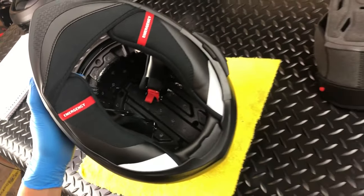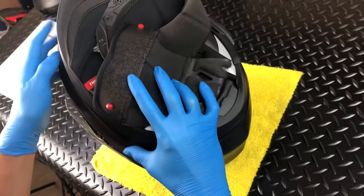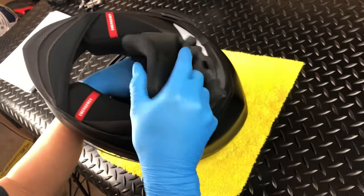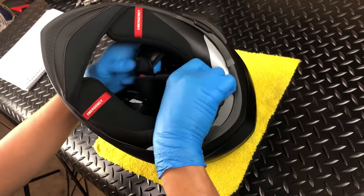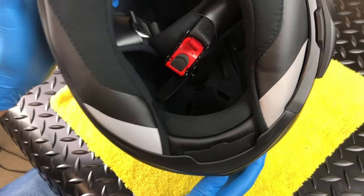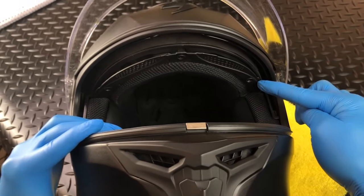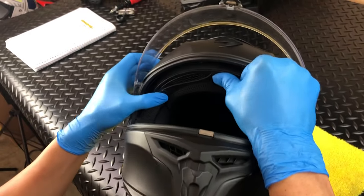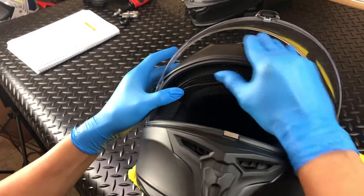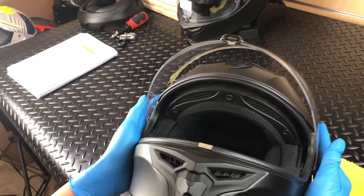With the cheek pads installed, all that's left is the crown pad installation. Start by connecting the two rear snaps. Then, align and insert the front tabs along the top of the brow. You're done!